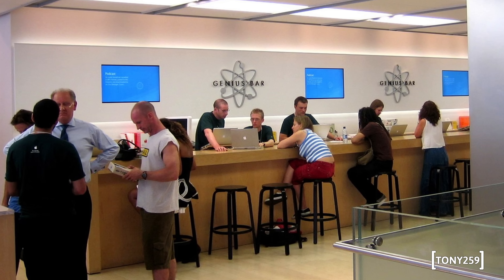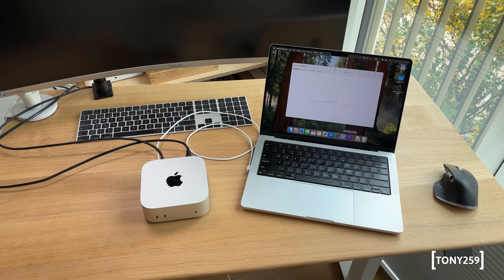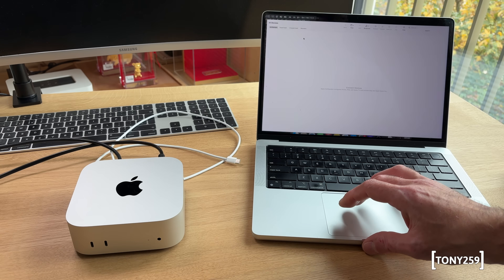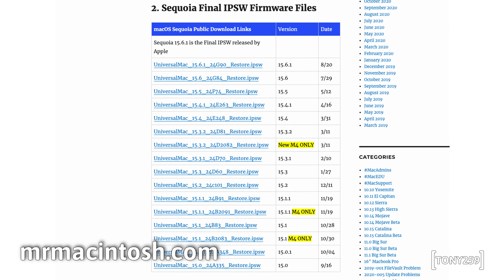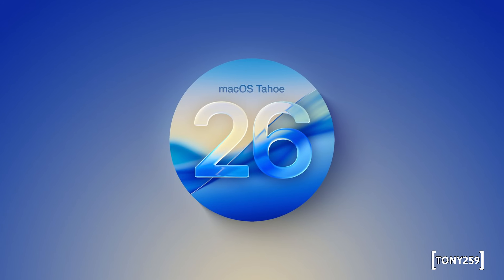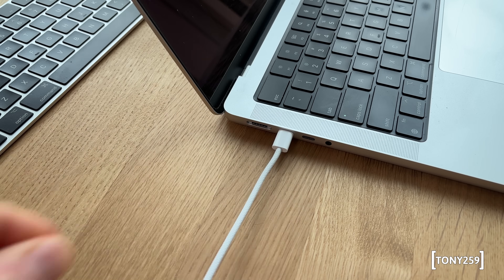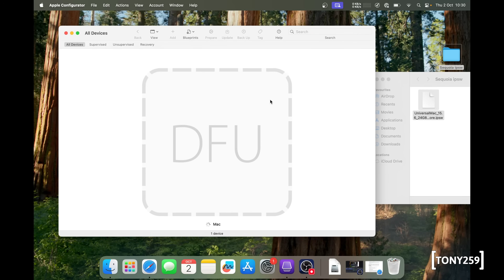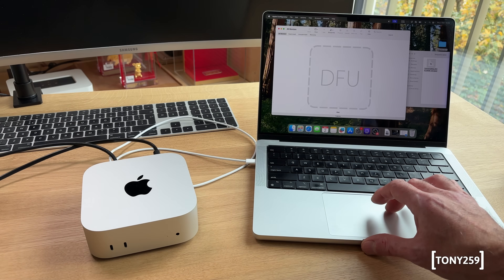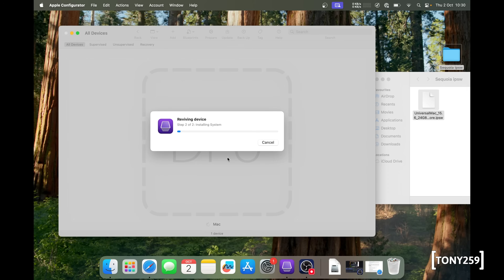To fix the bricked Mac Mini there are two choices: take it to an Apple store — this unit is still under warranty — or find a friend with an Apple computer. I have such a friend. I used Configurator 2 on a working MacBook Pro with an M1 CPU and downloaded a Sequoia IPSW installation file, as I didn't want the process to install the latest version of macOS, which was Tahoe 26.0 at the time of shooting. Once placed into recovery mode by plugging it in while holding the on button, the MacBook recognized the Mac Mini in DFU mode, and I dragged and dropped the IPSW file and chose Revive. About 15 minutes later the Mac Mini was back up and running.